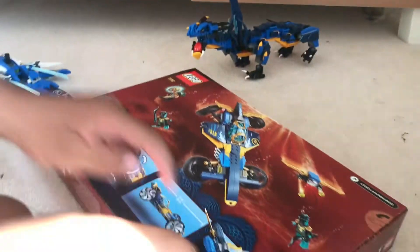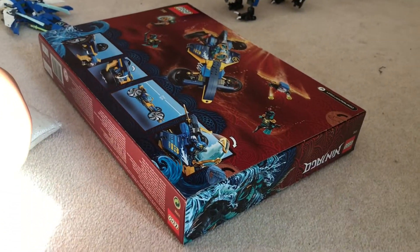Okay so I'm going to open it right now. I'll show you what it looks like after I open it.